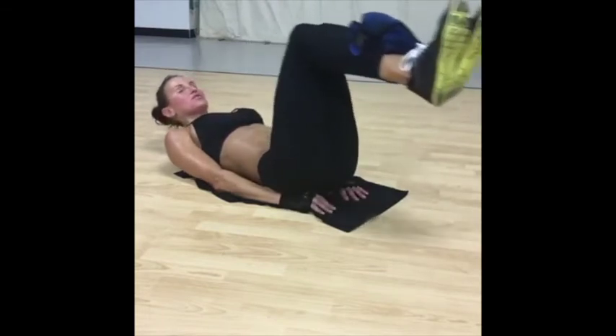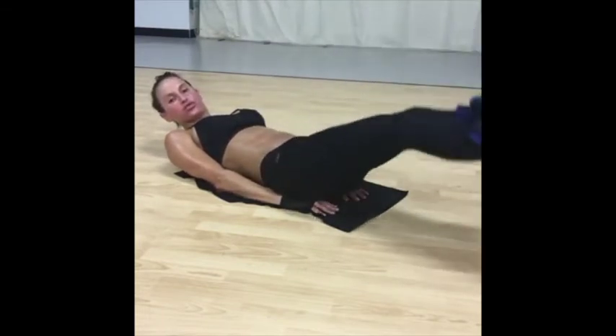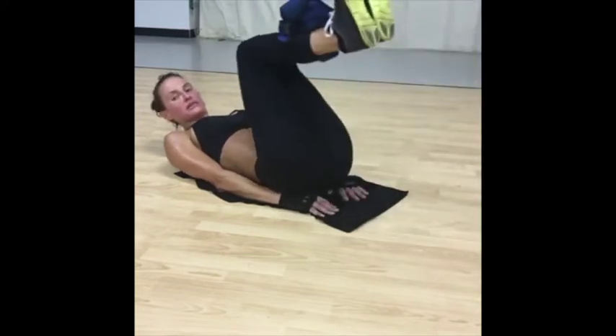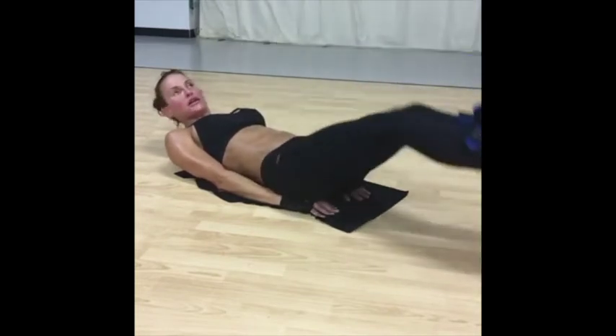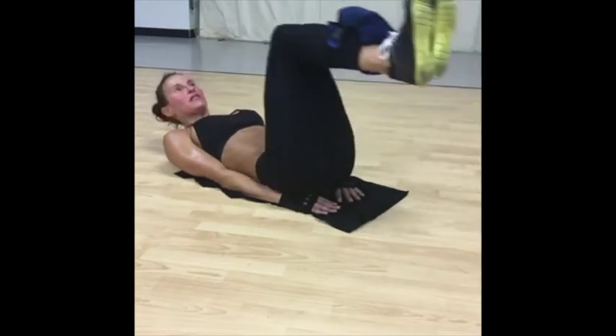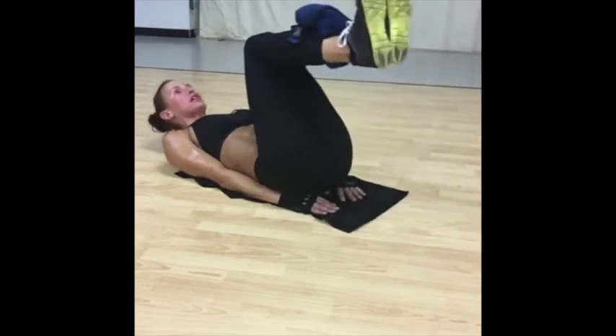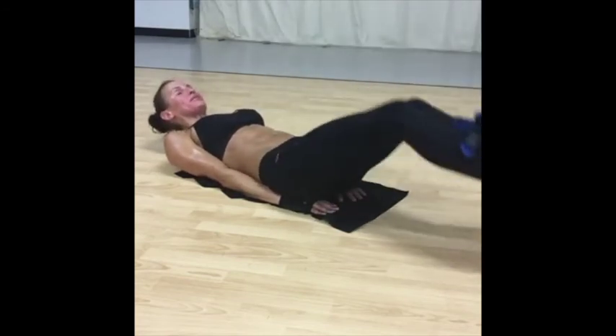Down. Come on, push. Lift. You got this. Keep going. Breathe. Back on the mat.